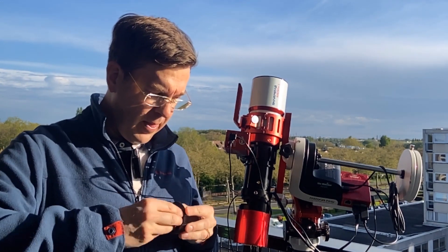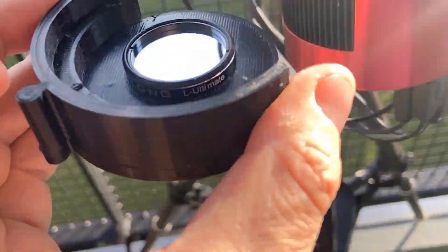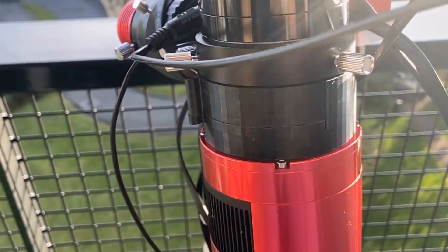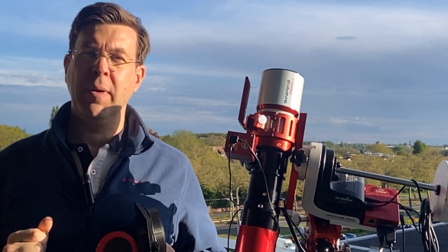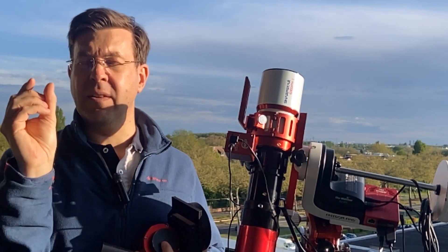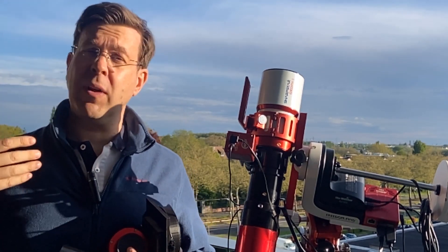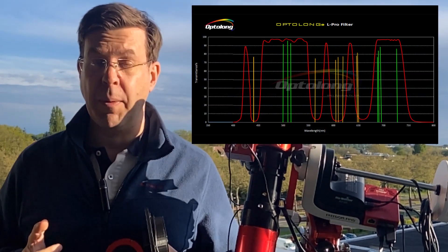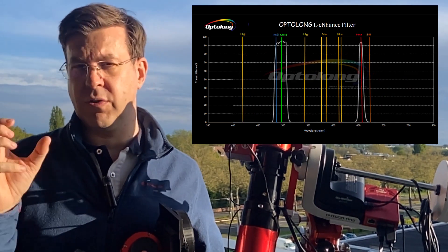Then we take this filter holder — it's a little delicate. The filter is placed and it can be inserted into the instrument. I can confirm that this filter is fully compatible with the 294MC or 1600 mono cameras, with absolutely no vignetting issues. You should be aware that this filter is much more restrictive than any other filter on the market, as its bandwidth is narrow — only 3 nanometers in hydrogen H-alpha and Oxygen-3.